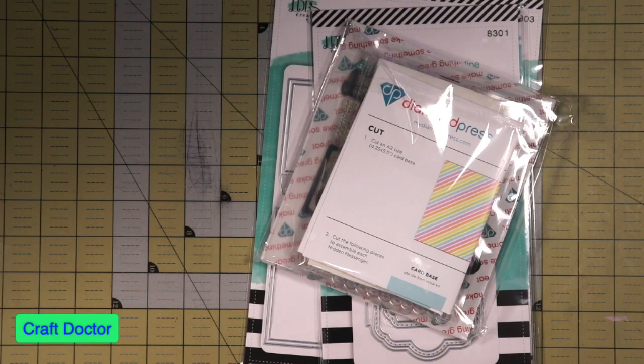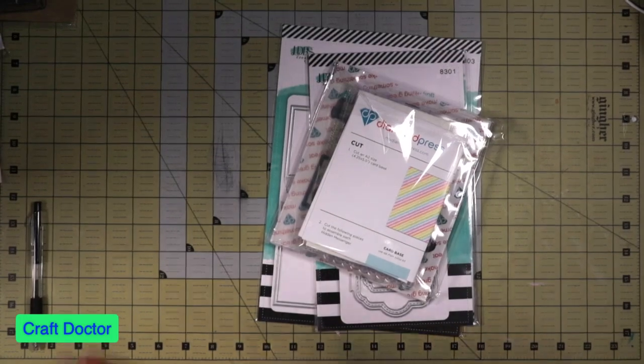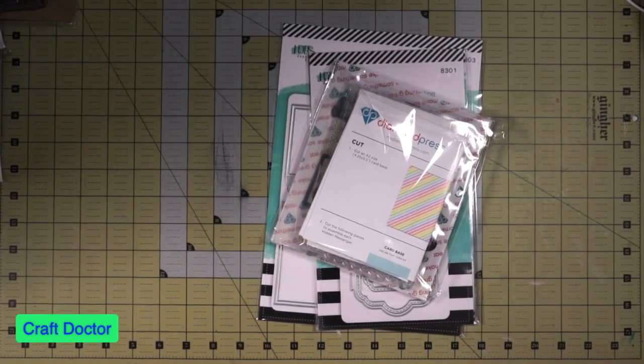Hello everybody, this is Dr. Geneva Early, a craft doctor, and I'm here with a few things that I got from craft day. Not everything is in yet - I'm still waiting for a couple more things - but I want to show you what I ended up getting.